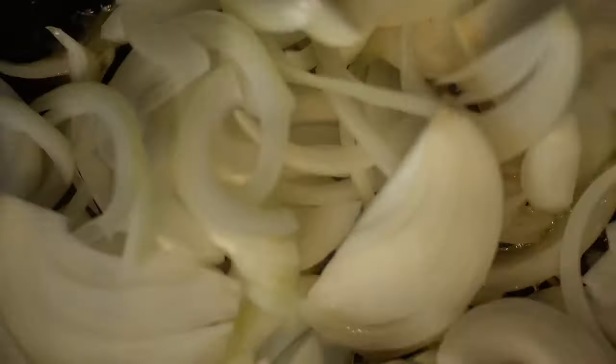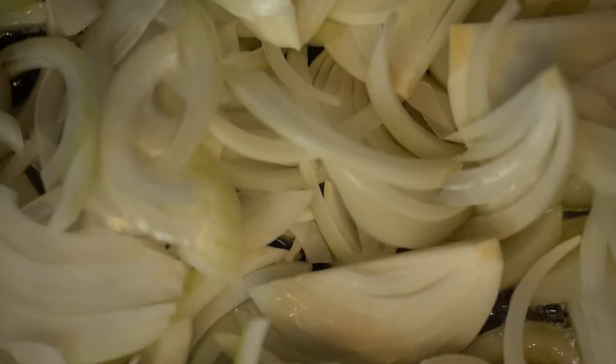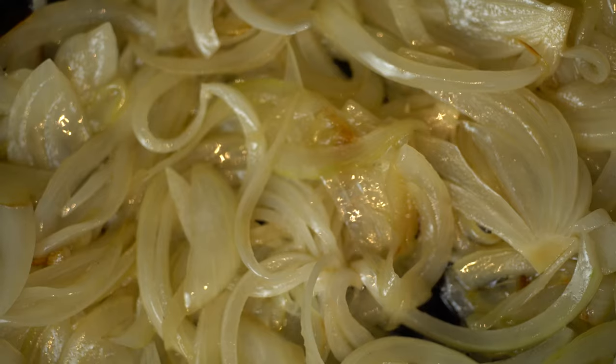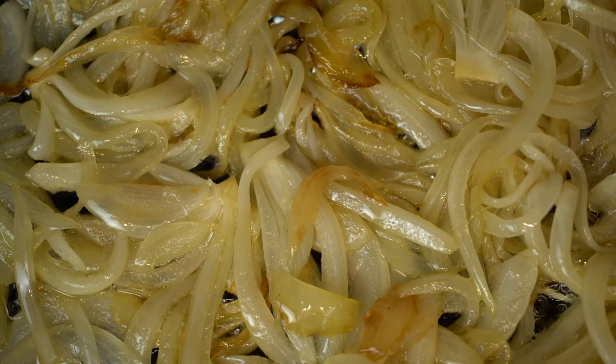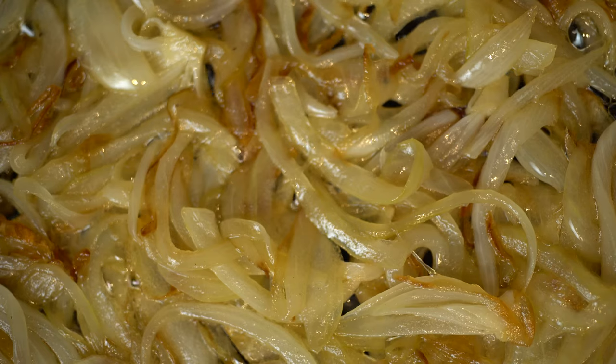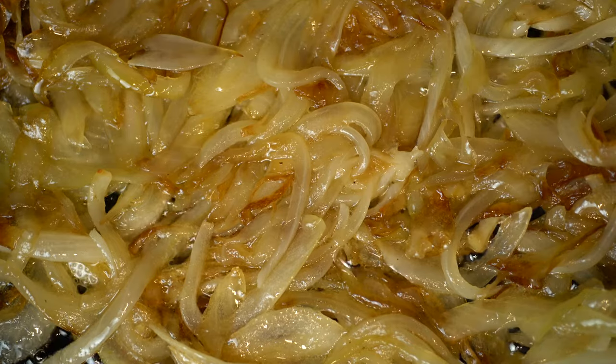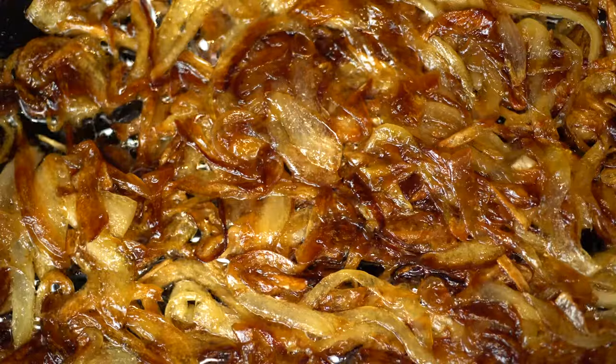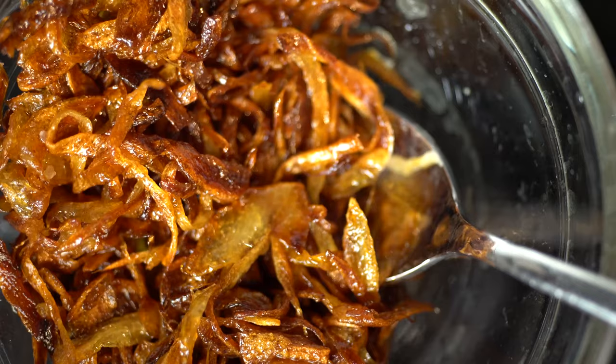Start the onions on medium heat in the cocoa butter. Draw the heat back to its lowest setting and turn the onions every so often. Some people add baking soda to speed the process along, but I'm just letting nature run its course here. The whole caramelizing process takes about 30 to 45 minutes, but the result is worth it. The onions end up very crispy and will keep for a few days in the fridge.